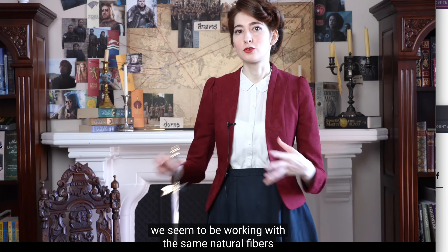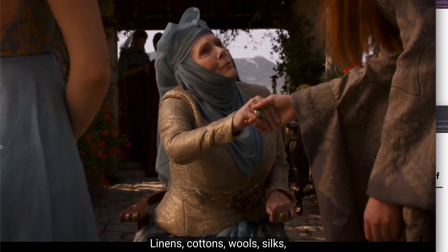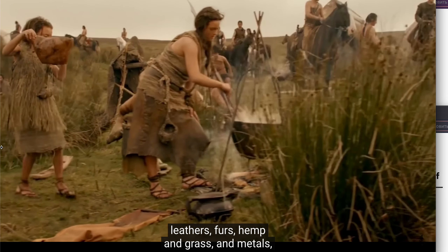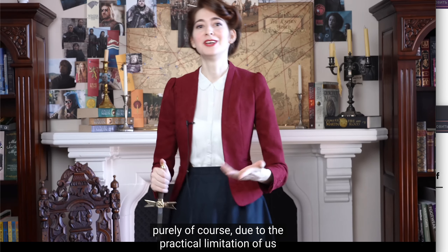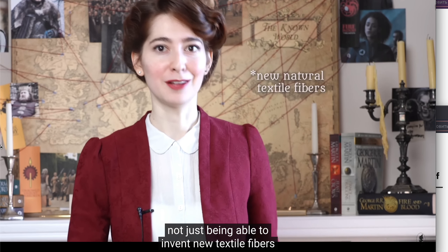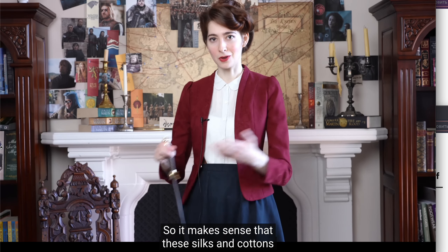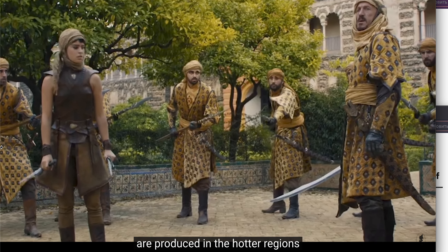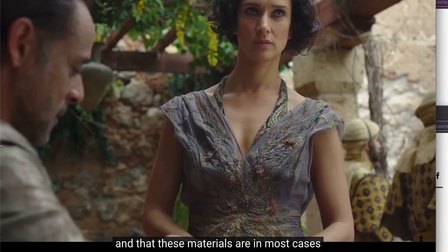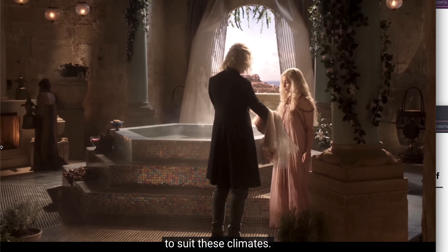We seem to be working with the same natural fibers we have access to in reality: linens, cottons, wools, silks, leathers, furs, hemp, grass, and metals — purely due to the practical limitation of not being able to invent new textile fibers. So it makes sense that silks and cottons are produced in the hotter regions of Dorne, Pentos, and Qarth, and that these materials are in most cases woven to be extremely light and diaphanous to suit those climates.